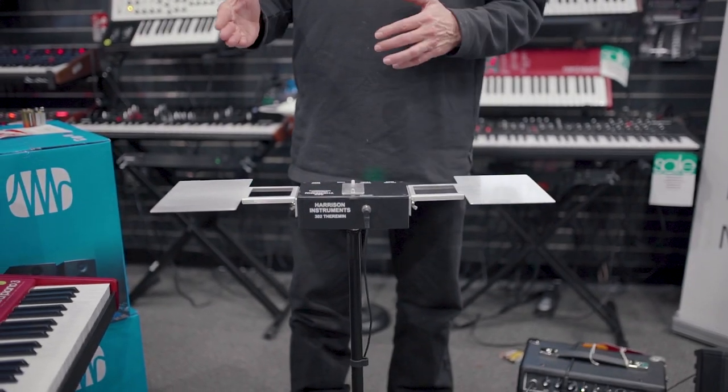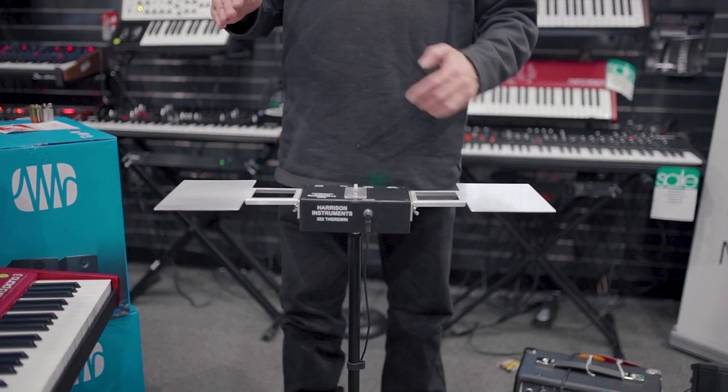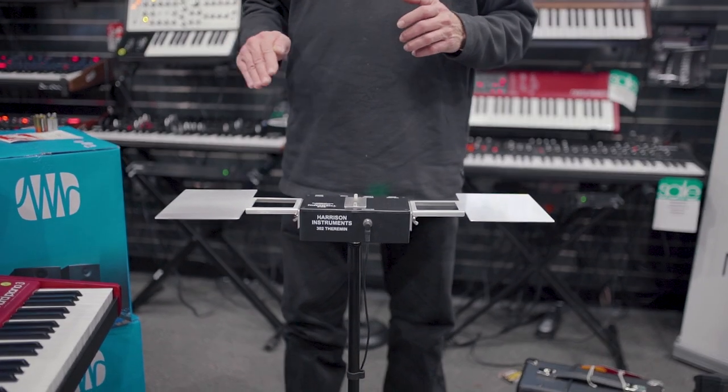And you can play walking bass lines on this theremin. And it goes way up above piccolo.